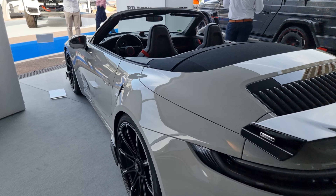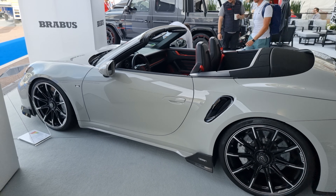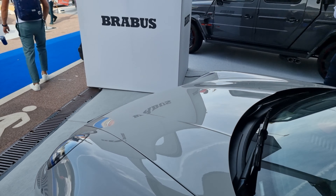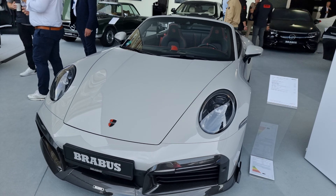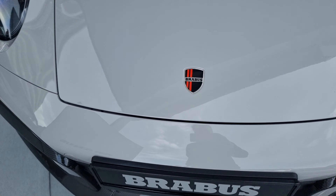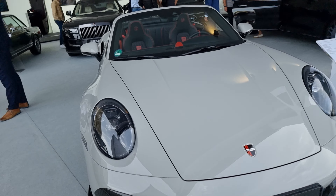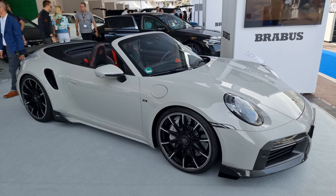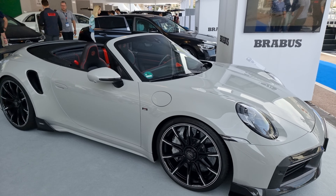Brabus 992 Turbo S, now offered as a complete kit from Brabus. The new Brabus design language features two red design lines. And even Brabus calipers.